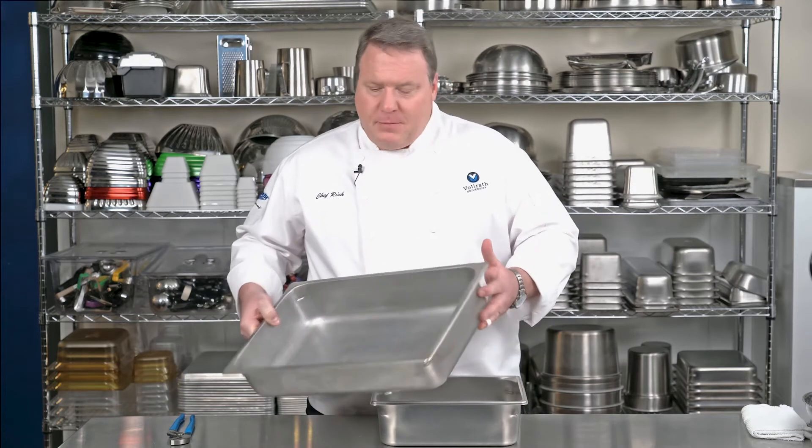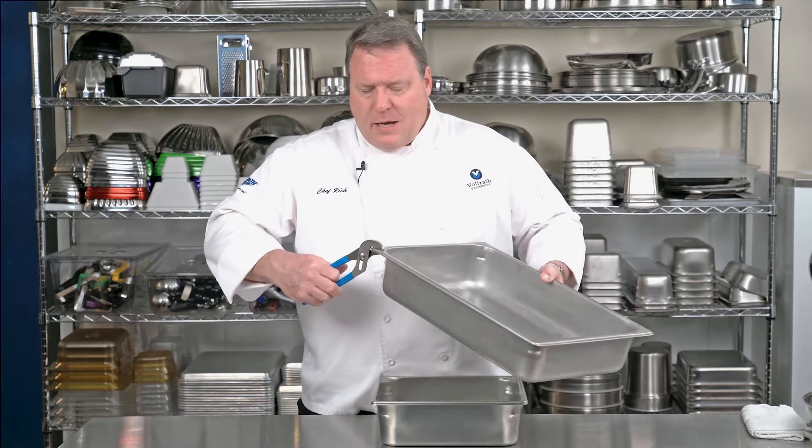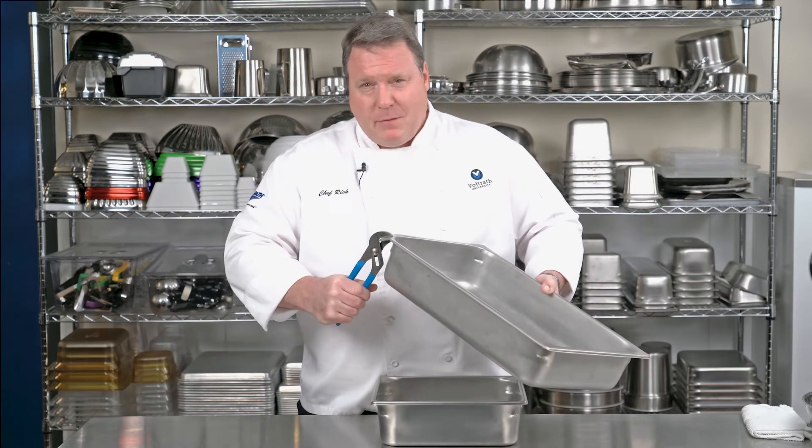Steam table pans go through a lot of abuse in a kitchen. They get dropped, corners get bent. When the corners get bent, they let steam escape from the well — that costs you money. It just doesn't look good. So are strong corners important? You bet they are. Some pans aren't designed with the strongest corners — they can bend pretty easy.